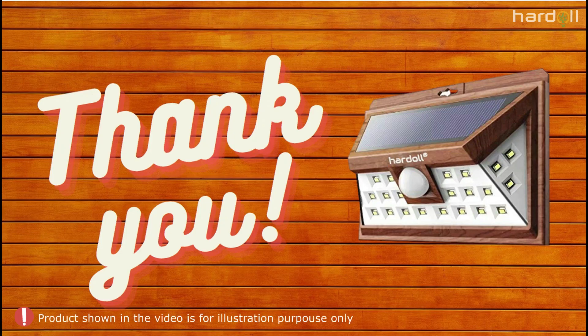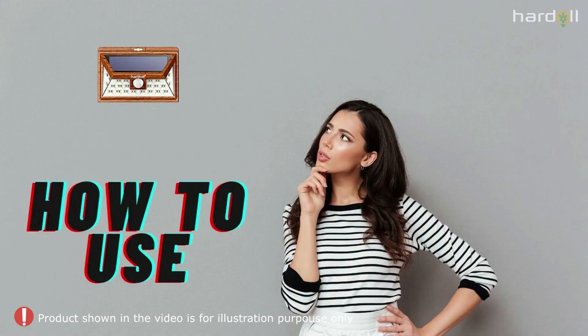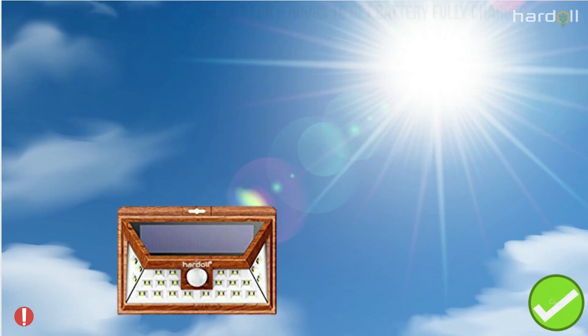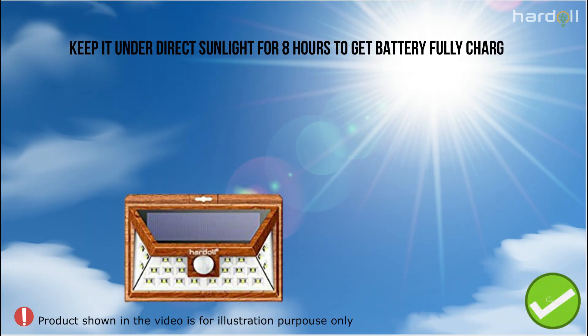Thank you for choosing Hardell Solar Lights. Please refer to the below steps to understand how to use a solar lamp. Unlike electrical lamps, solar lamps may not work out of the box. You have to keep it under direct sunlight for 8 hours in order to recharge the battery.